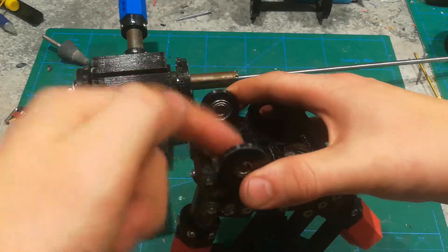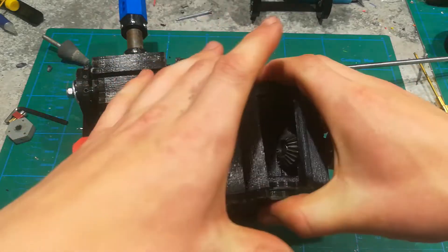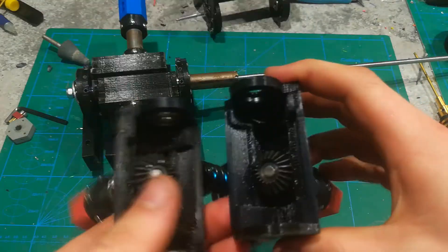There are really only four bearings per side, and there are an additional two for the diff housing.